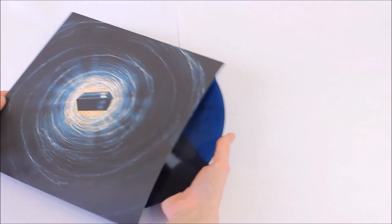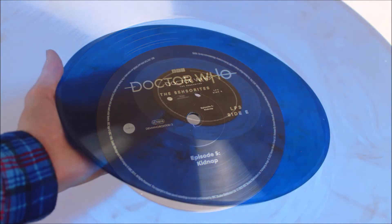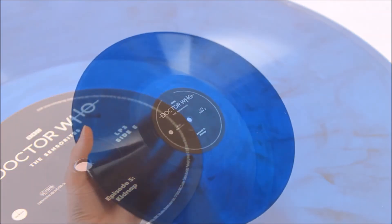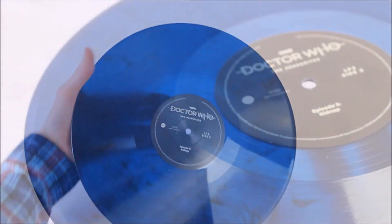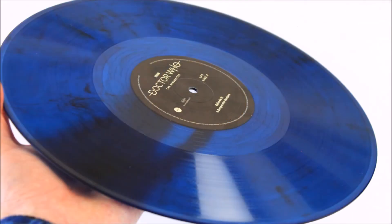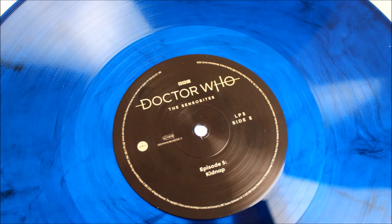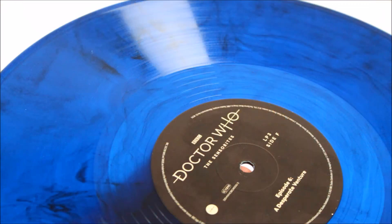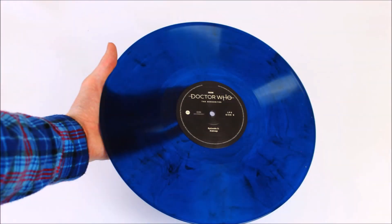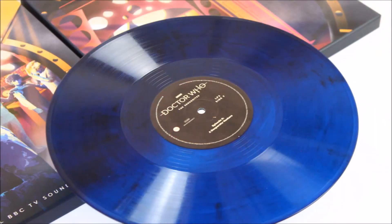And now for the moment you've no doubt all been waiting for — taking a look at the vinyl itself with its Sensphere marble disc design. Demon Music Group have done a great job presenting something exciting rather than just a regular black LP. The record itself is a lovely jewel-like darker blue, and if you look very closely there is an excellent swirled marble effect in the very centre which looks superb when you hold it up to the light. Every single record is unique in its own way due to the manufacturing process, so they will differ in design with various different swirls — when held up to the light it really does glow with a lovely transparent finish.